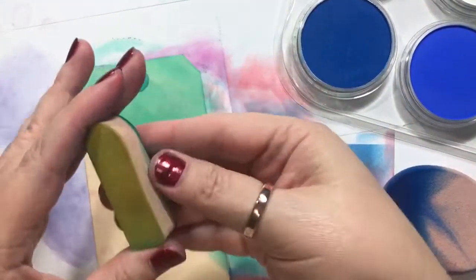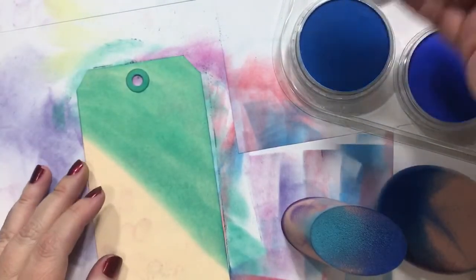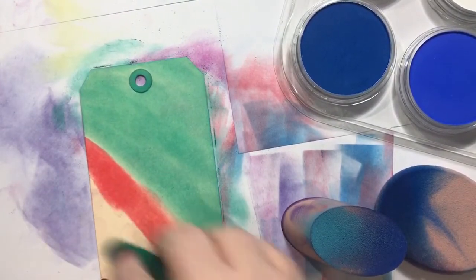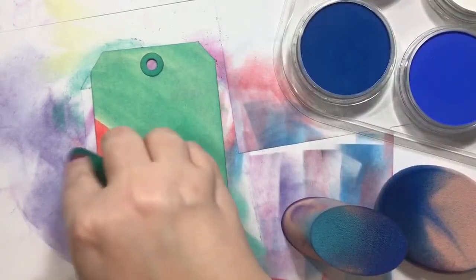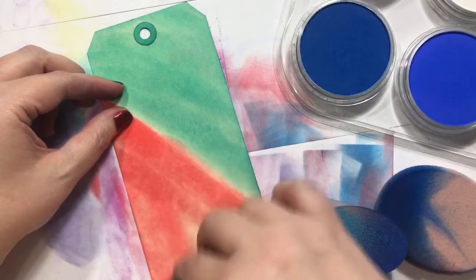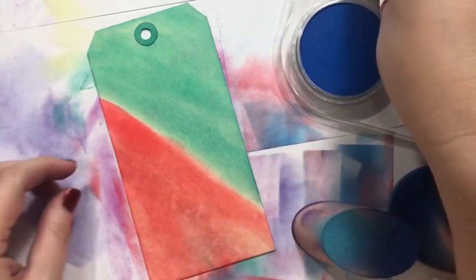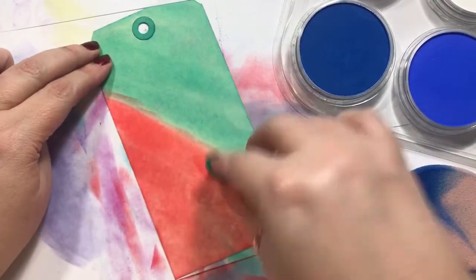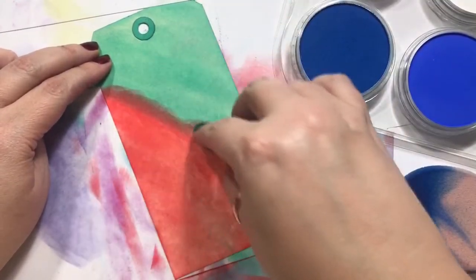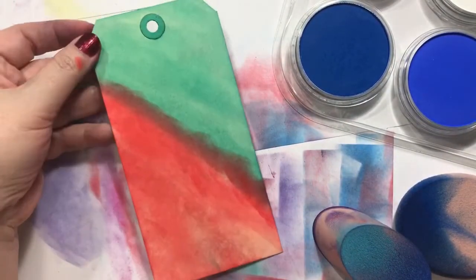I guess I'll just switch that off — this side has got some of that other green on it. Maybe I need more sponges. So now let's try this red. This could also be like watermelon. And if you didn't want that straight line, you could kind of blend it, although I think I almost like that straight line better.